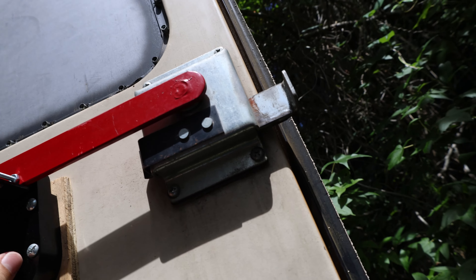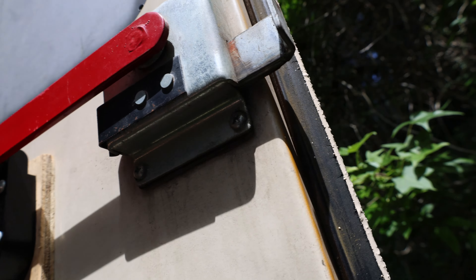Now this back door is locked, my front door is locked, and I just need to figure out a way to lock my side door — but that one's gonna be a trickier one.